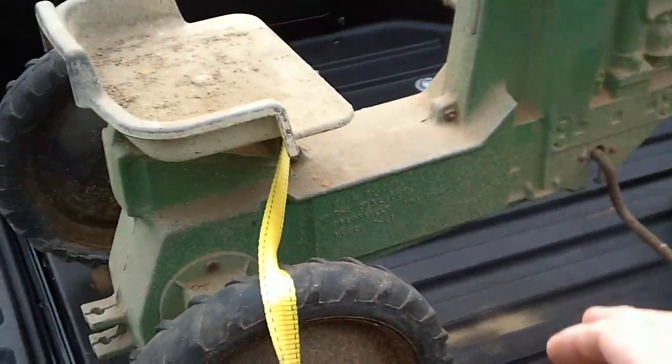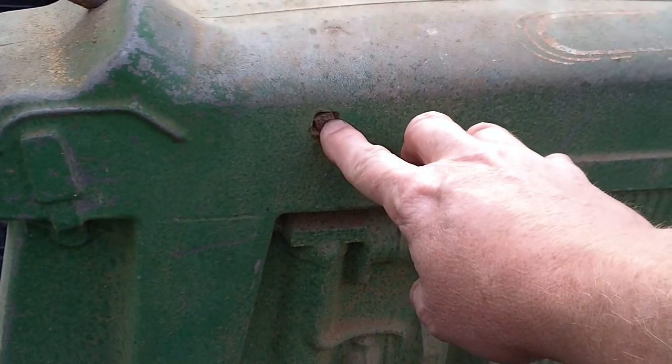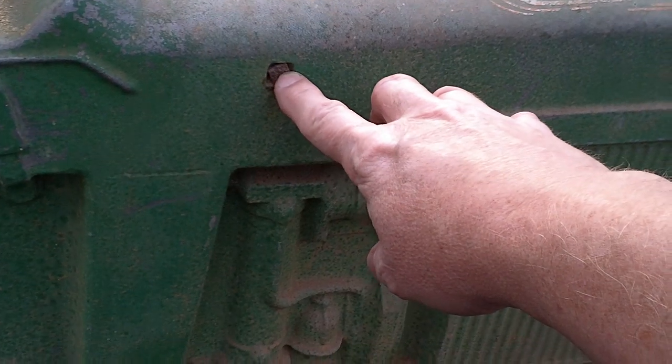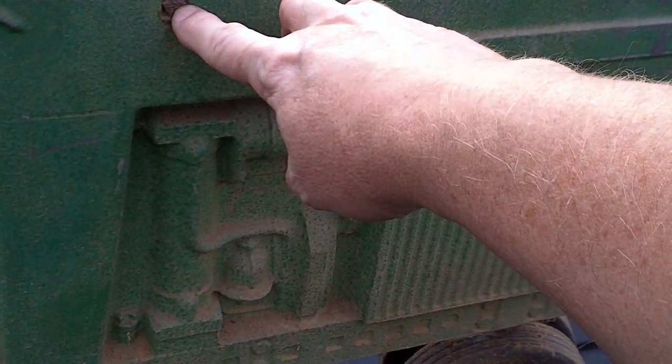When you restore these you also want to look at a nut and bolt kit, because as you can see right here that's not going to be salvaged. A nut and bolt kit is normally pretty cheap and easy to come by.